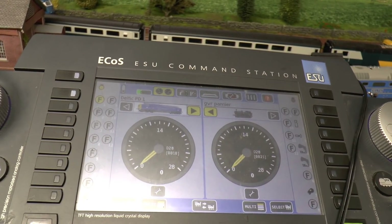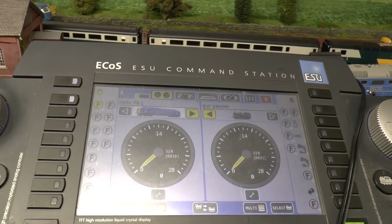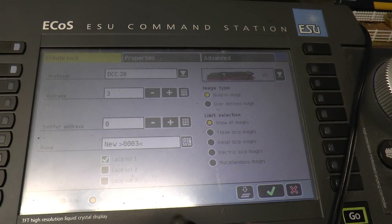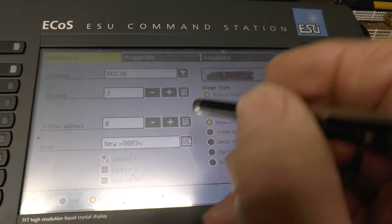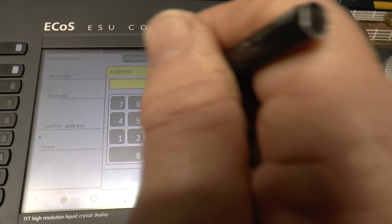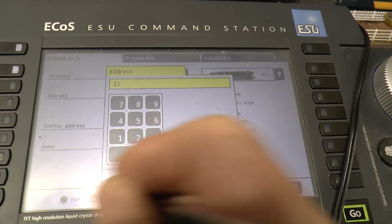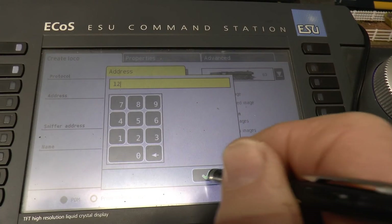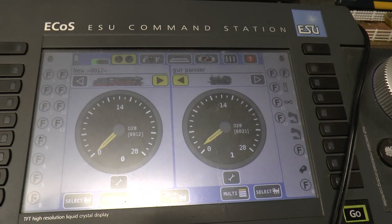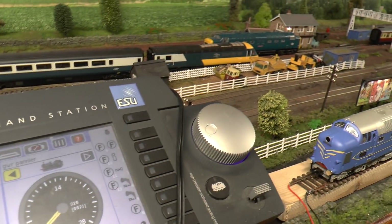I'll do it a different way then - I'll program it on here, meaning putting the location number, and we'll try again. I'll put it on the program track. So it's new address - I'll give it location number 12, as I don't have one on there. One program track, 12. Click that. So it's on number 12 now, and that's been allocated to that loco.